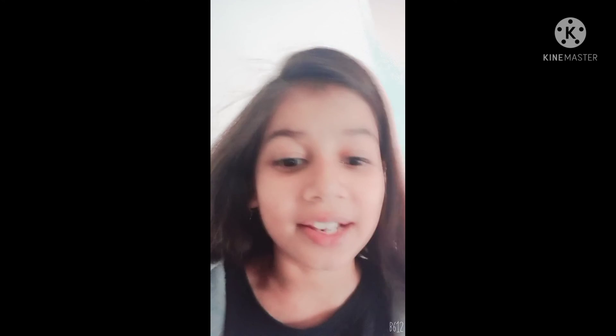Thanks for watching this video, bye bye guys! If you like this video, give it a big thumbs up and subscribe to my channel. This video is going to be helpful for everyone — bye!